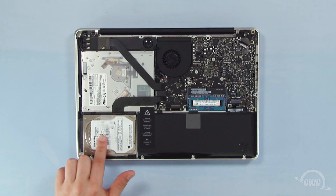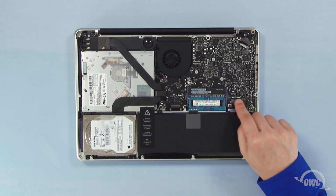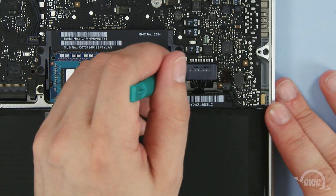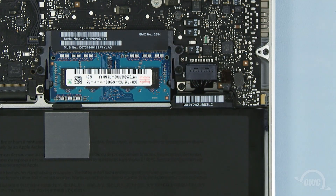The hard drive is located here. First, we need to disconnect the battery connector, which is located here. Use a nylon pry tool to gently lift the connector free from the logic board. Once it's disconnected, we can then safely remove the hard drive.